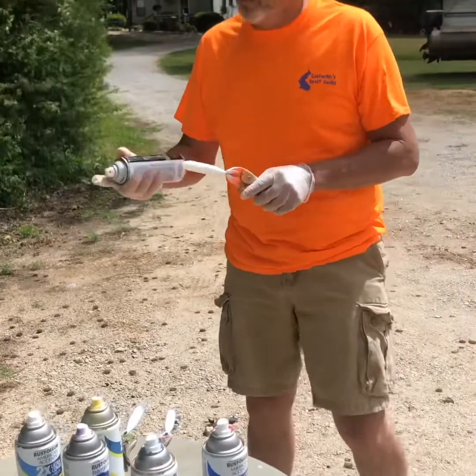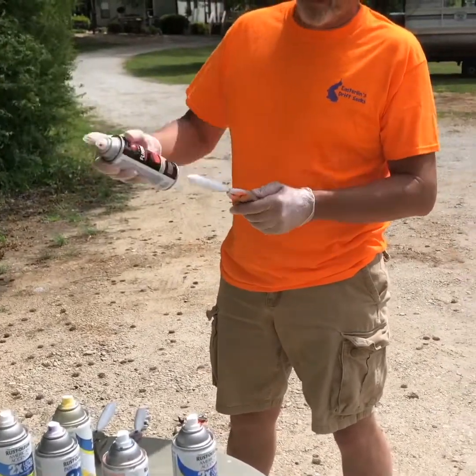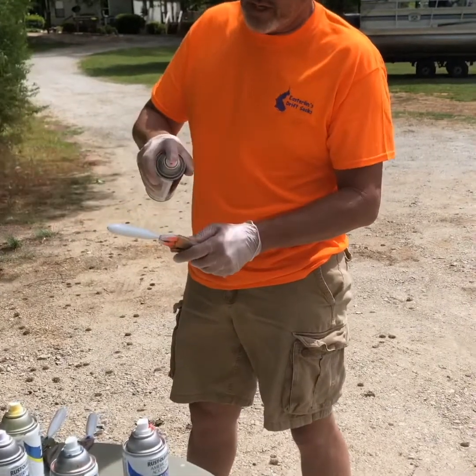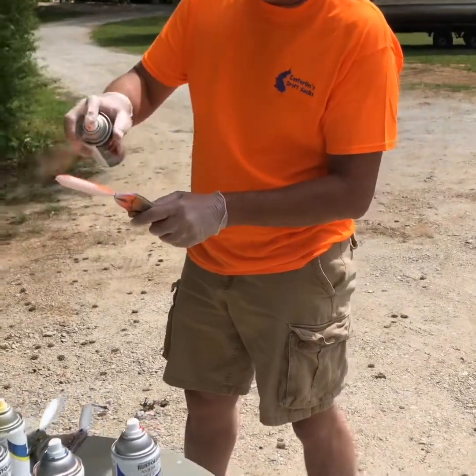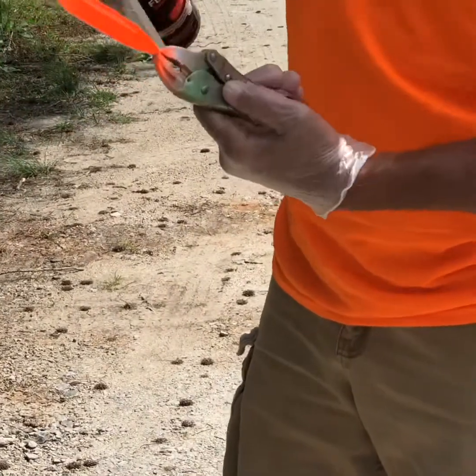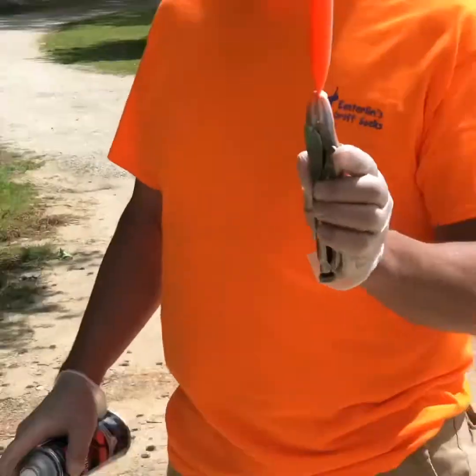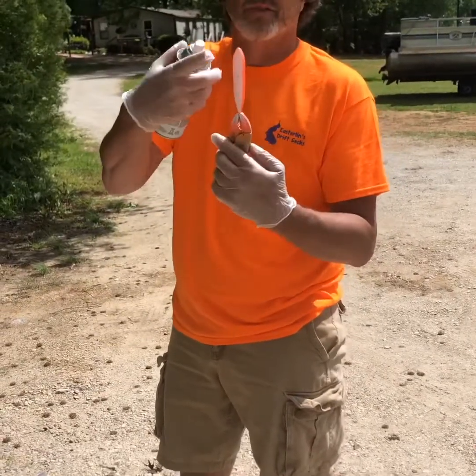Now we're gonna put a half base coat on. I'll do two colors on this one — orange and yellow. We'll put the orange on top, and once that orange dries we'll go back and put a yellow on the base on the belly of it.